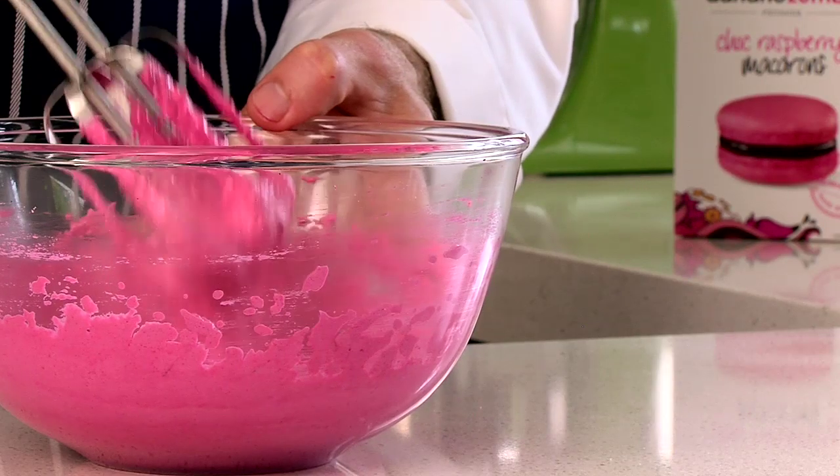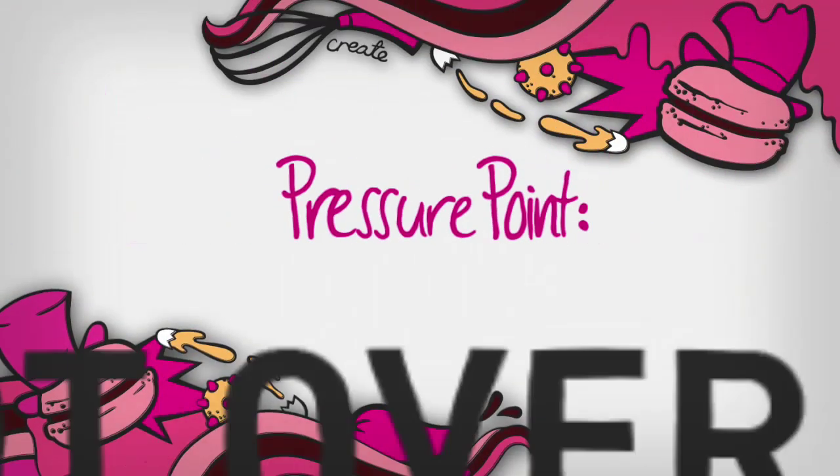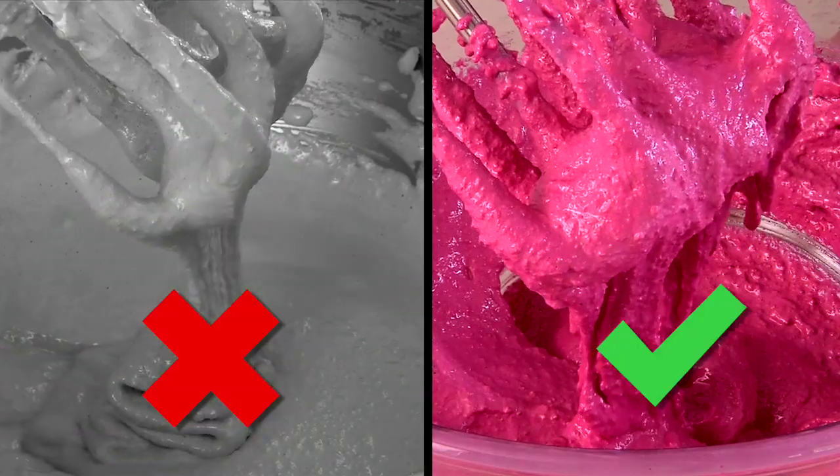One more pulse and here we go — lava! Whatever you do, don't over pulse, because at this point over beating will thin out the mix.